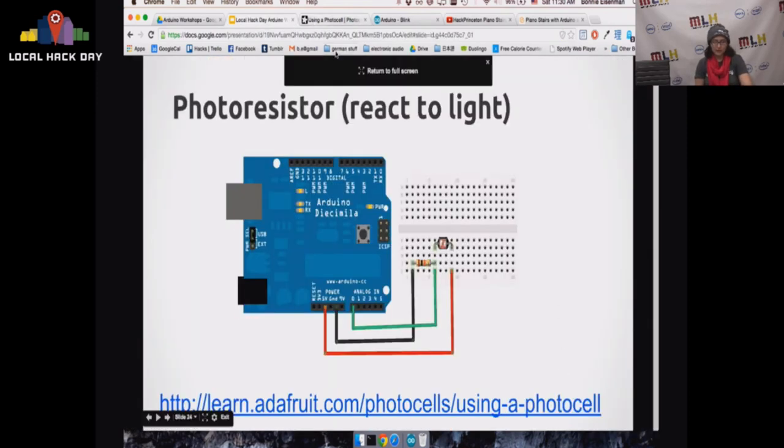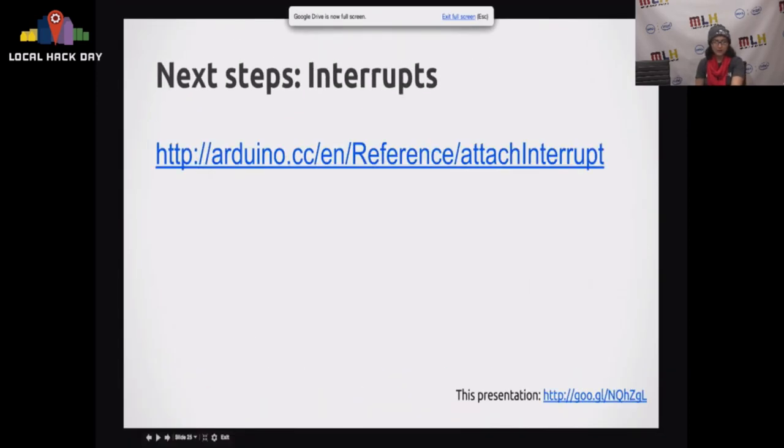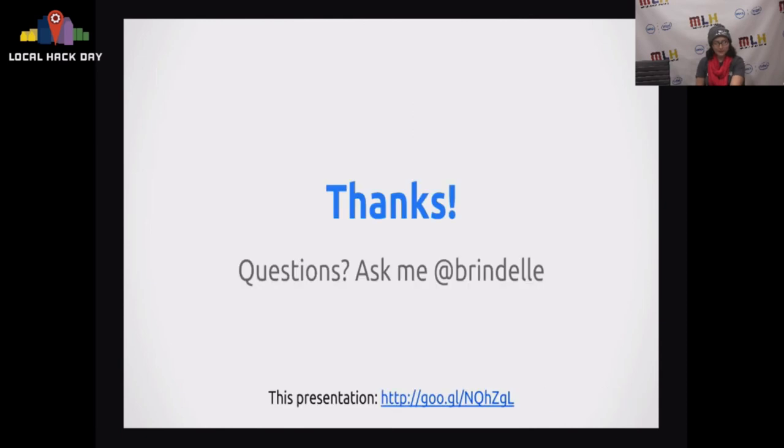If you really want to get fancy, Arduino does have support for interrupts — I wanted to throw that out there because a lot of people don't realize it. Anyway, thank you. I hope this was helpful. If you have any questions about Arduino, you can ask me on Twitter or make use of your local communities, because there are a lot of awesome people out there.